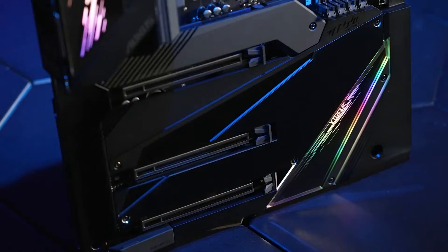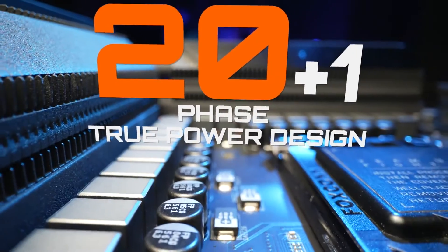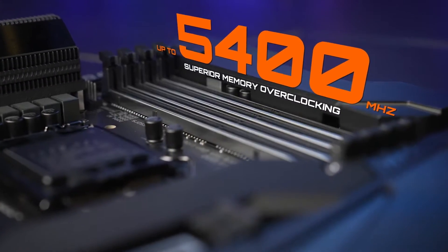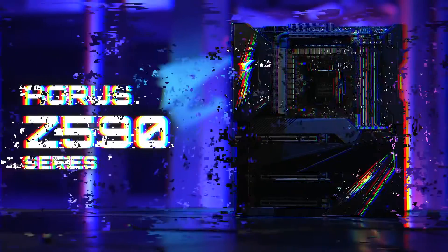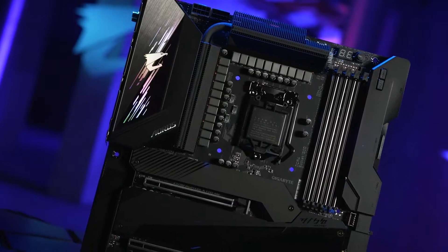The best for the Pro — the brand new Z590 AORUS motherboard lineup is here. Pro power design, advanced thermal system, and superior memory overclocking ability. These powerful features will elevate your gaming experience to a whole new level. Let's introduce these features one by one.